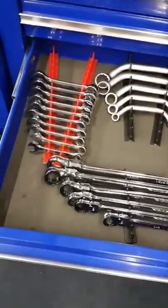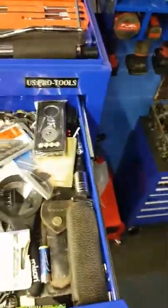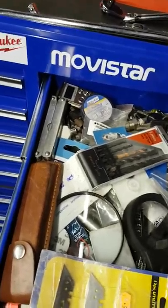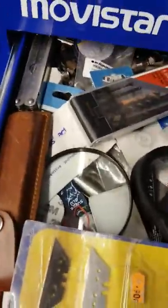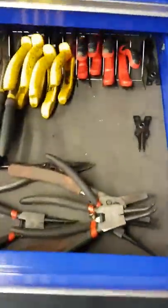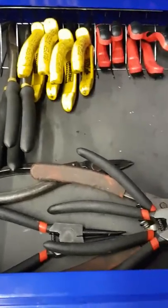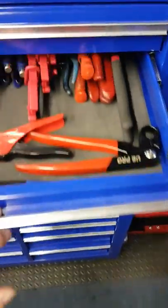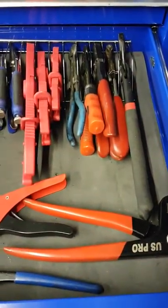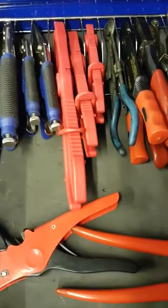I might have taken one or two bits and pieces out of it - I think I had a few too many spanners in that one. Still got the same crap drawer - bits and pieces, just all sorts, nothing of great interest. The plier drawer has changed slightly just because I got the racks, so the pliers aren't lying all over there now. Same with that one - probably one or two additions in there.